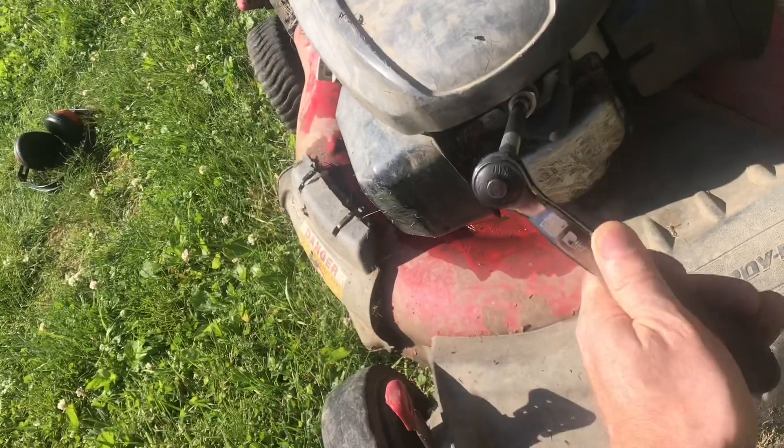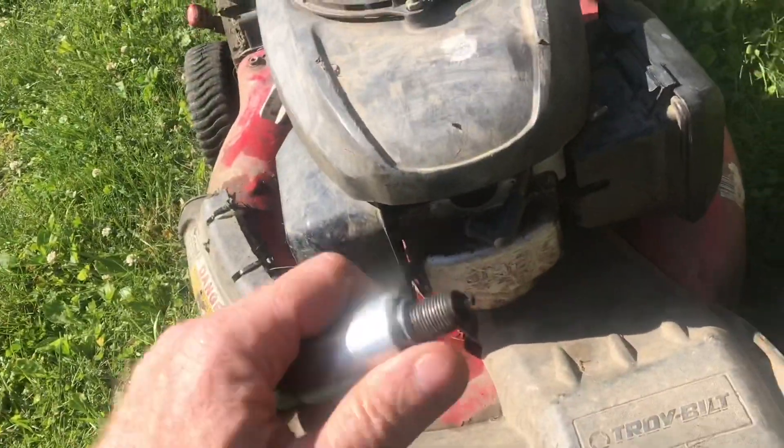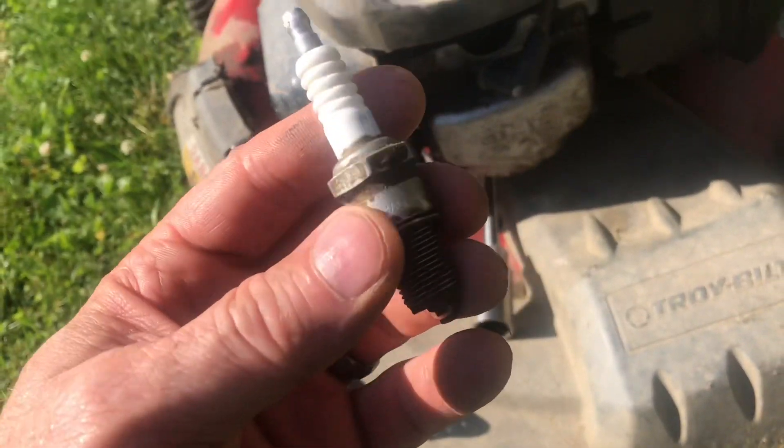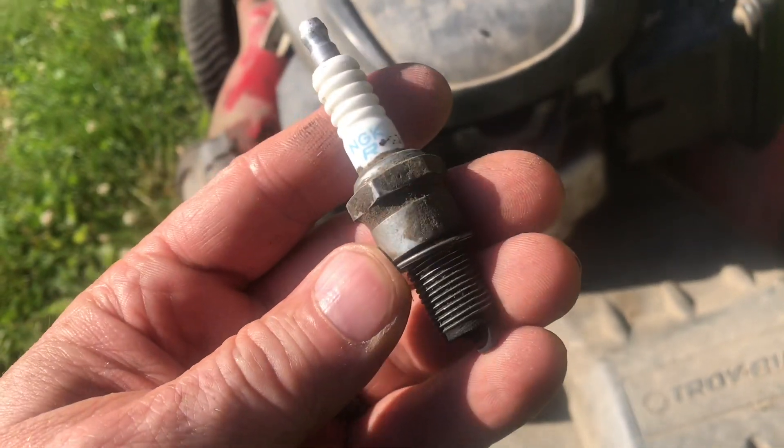We'll remove the spark plug with a spark plug wrench. Here's the spark plug — it looks pretty normal. If we look at the insulation, there are no cracks. Everything looks just fine.